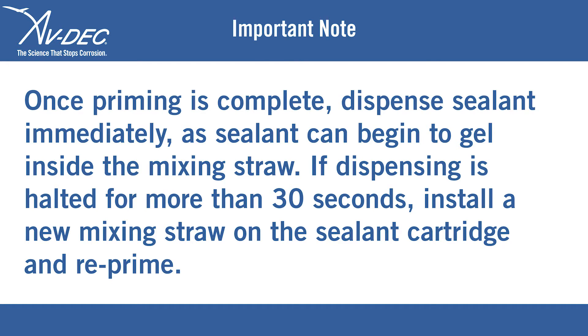Once priming is complete, dispense sealant immediately as sealant can begin to gel inside the mixing straw. If dispensing is halted for more than 30 seconds, install a new mixing straw on the sealant cartridge and reprime.